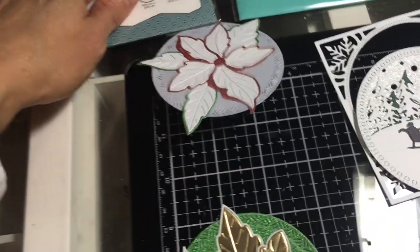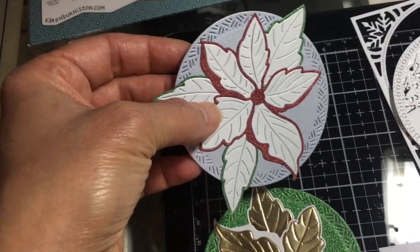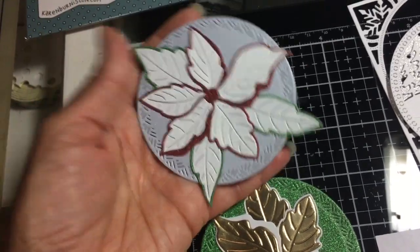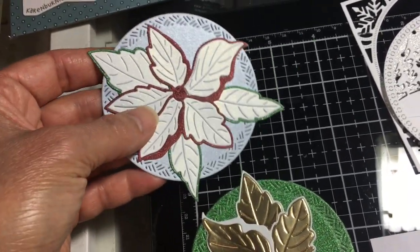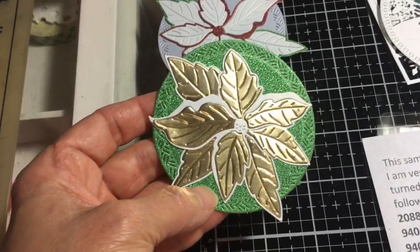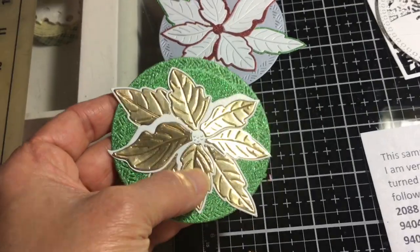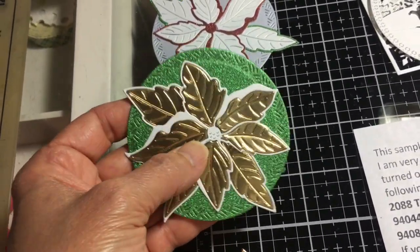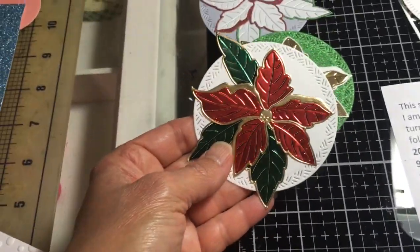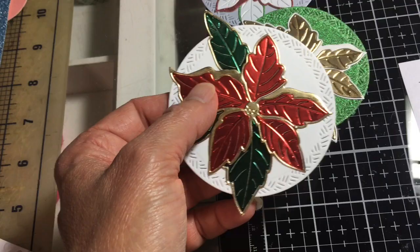I took the Ruffle Poinsettia and cut it out in several colors: pearlescent white, pearlescent silver, red glitter, and green glitter paper. I was going to make these into tags but I left them in case people want to make card fronts. This one is green glitter — mostly Crafter's Companion glitter paper, which doesn't flake off and is nice quality. This one is gold foil with white matte paper, and you can see the cross hatch in the background. This was my husband's favorite: traditional red and green shiny with a gold outline on the white cross hatch.